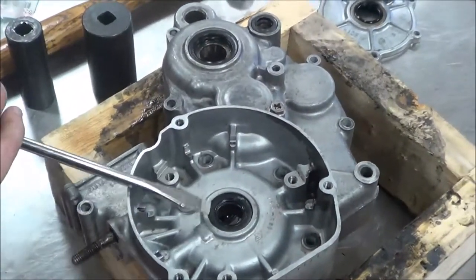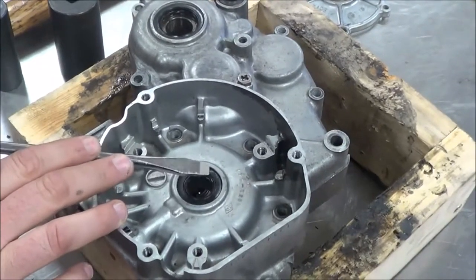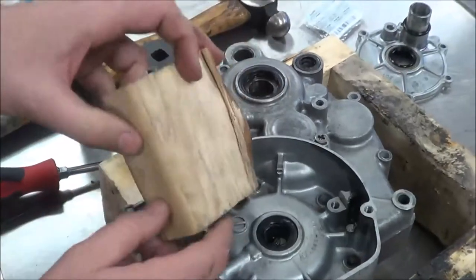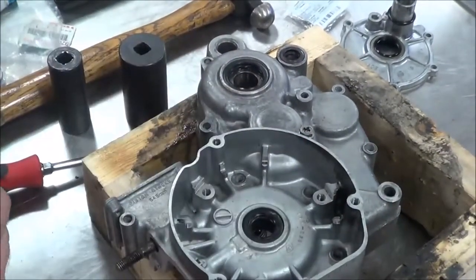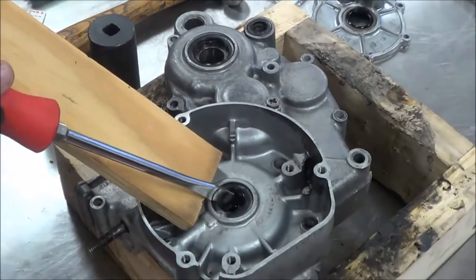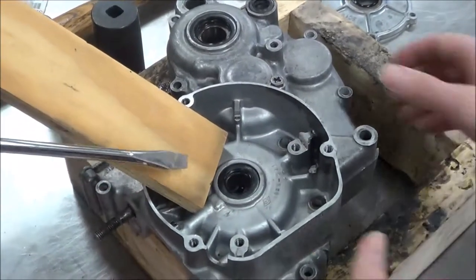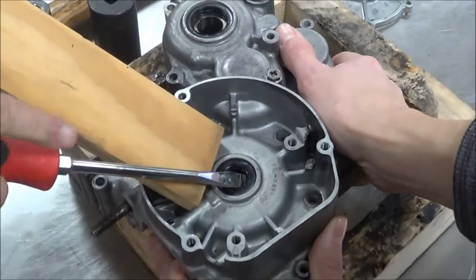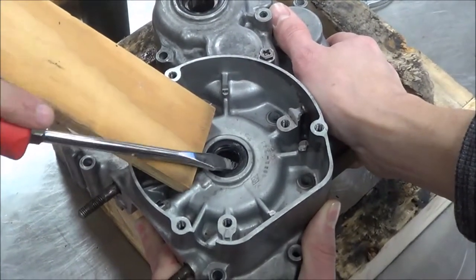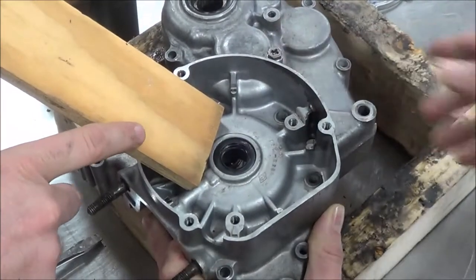The same thing applies with a screwdriver — in this situation a screwdriver would actually be easier to use. But think about a couple of things we could do: we could take and cut up a strip of wood like this and then work against the piece of wood, so that I'm not pressing against the aluminum of the case. So maybe you cut yourself some strips or have something like that to use.